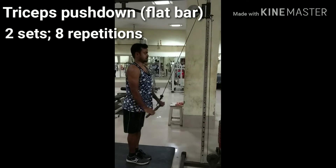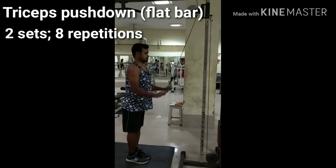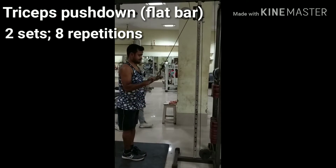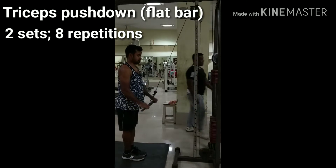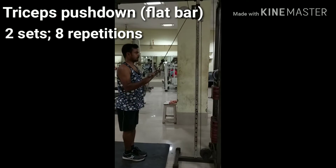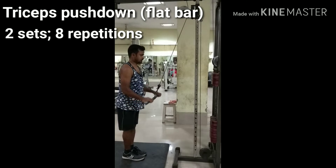Attach a straight bar to a high pulley and grab with palms facing down at shoulder width. Standing upright with the torso straight, bring the upper arm close to your body and perpendicular to the floor. Using the triceps, bring the bar down until it touches in front of your thighs and the arms are fully extended perpendicular to the floor.